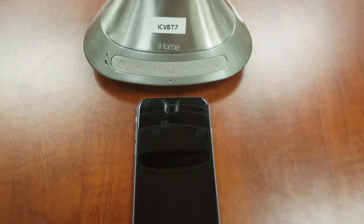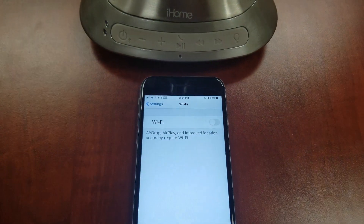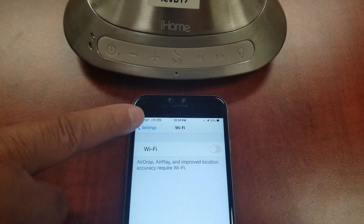For Apple iOS devices, go to Settings, then Bluetooth. Make sure that it is turned on.